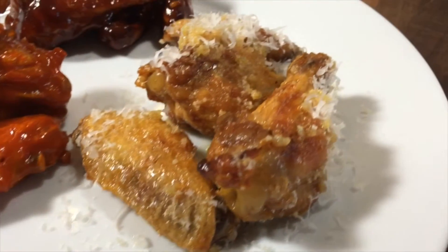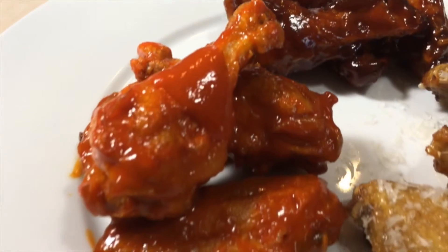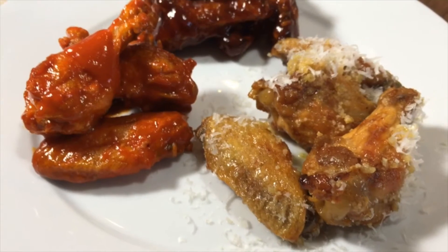Hey everyone, today's video is about chicken wings and we're gonna have a little fun with it. We're gonna make them three ways: garlic parm, my special barbecue sauce, and of course the classic buffalo style wings. Let's get this started.